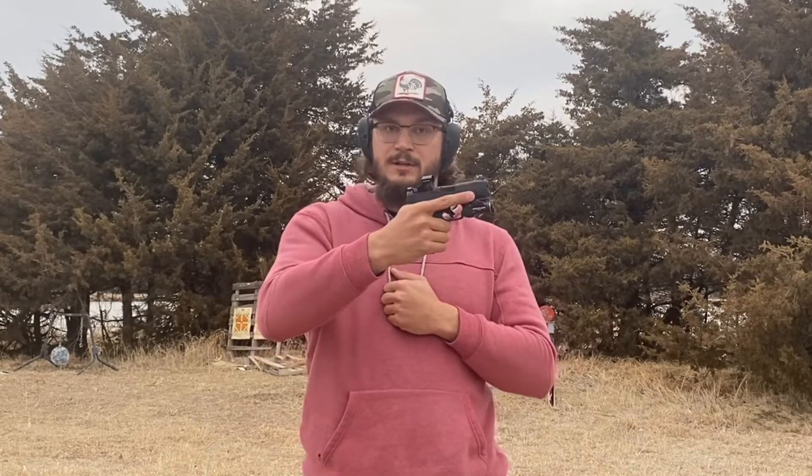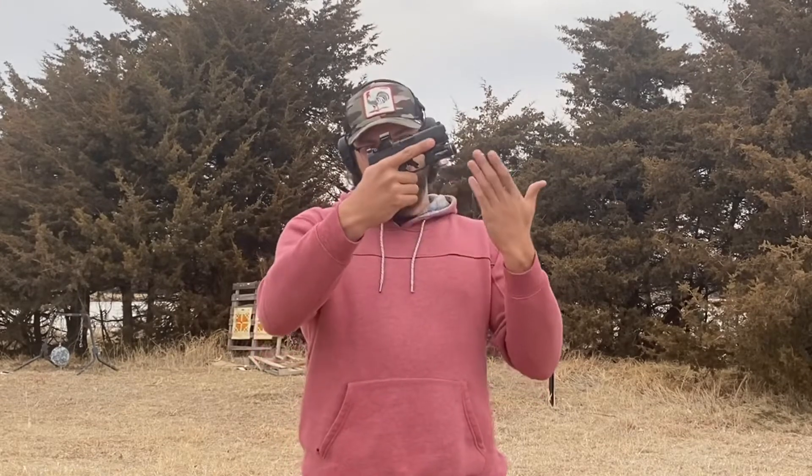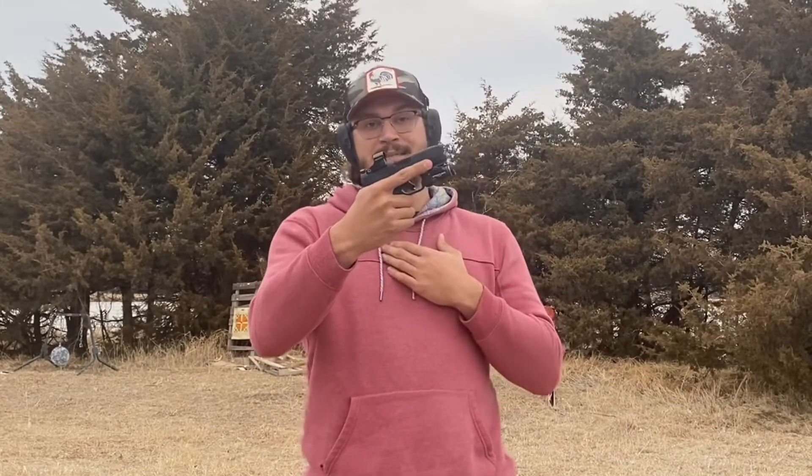You have a laser light accessory rail. You are optics-ready cut for Shield RMSC as well as adapter plates. And you have, out of the box, a U-notch rear and high-visibility tritium front sight. Although, as you can see on this gun, it does not have the stock sights left on it.